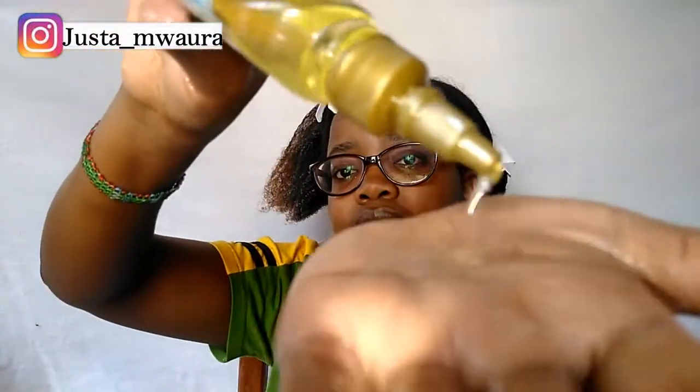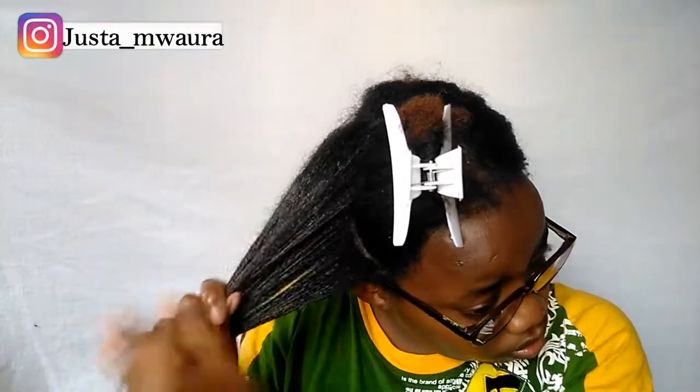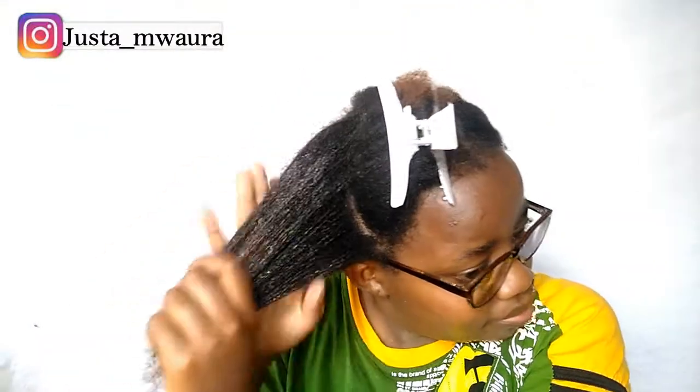Now I'm going to take my oil and apply it. Now that I've applied everything I'm supposed to apply, my hair is moisturized.